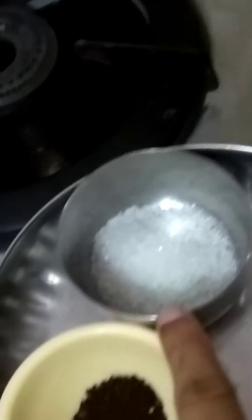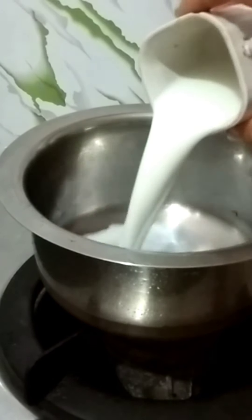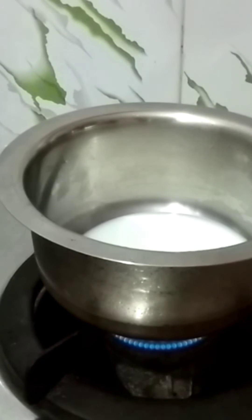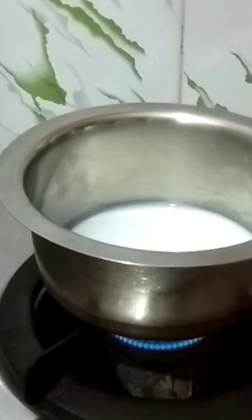I've tried to add 1 cup of water. We started first with 1 cup of water. I'm putting 1 cup of water and adding 1 cup of water.